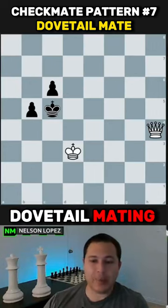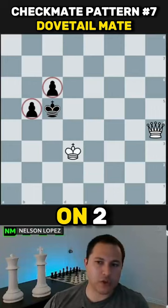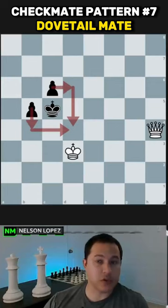The dovetail mating pattern — this one right here — occurs when your opponent's king has two pieces straight away, not on the diagonals, but straight on two adjacent sides, like this. You then place your queen a knight's move away, so it's a knight's move away from both of those squares. When you bring your queen over like that, it's always going to be checkmate if it's defended.